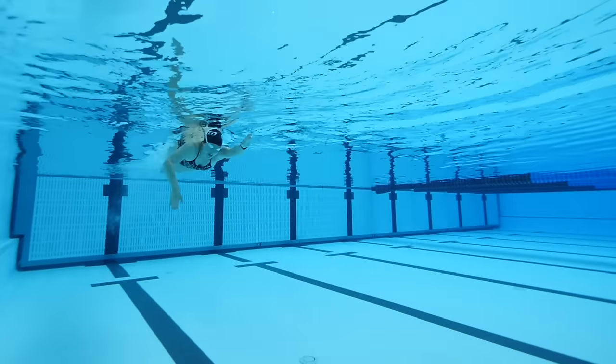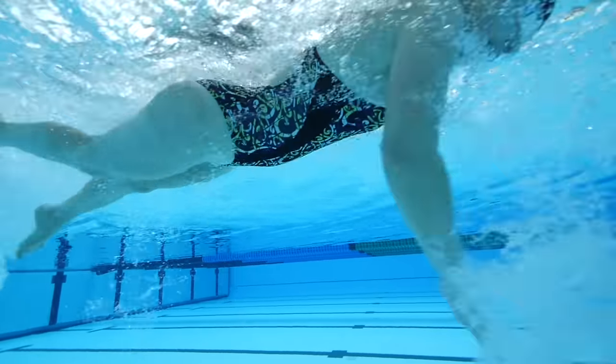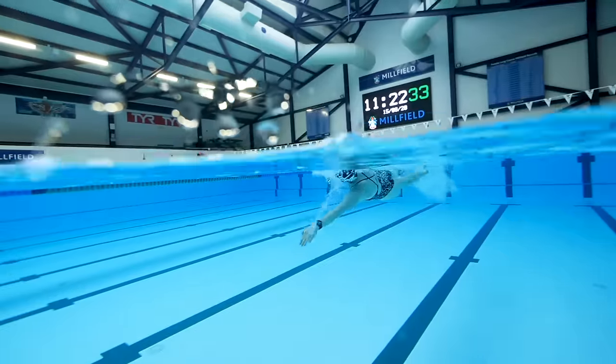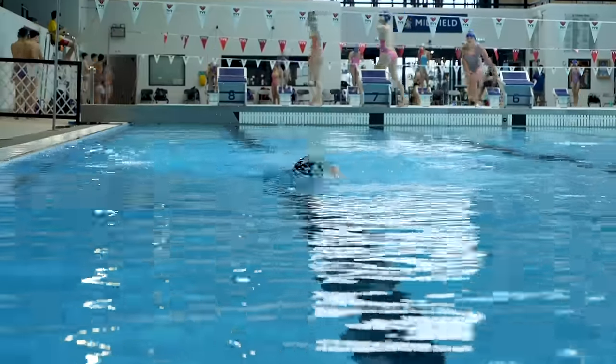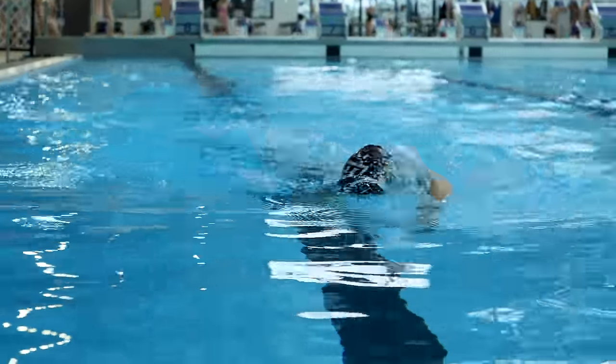Could you be going out too hard? Pacing plays a key role in being able to swim further. If you go out too fast at the beginning, you're going to feel out of breath straight away and you're unlikely to recover from that and find your rhythm. It's about knowing your ability and knowing your pace — even going out a little bit slower than that. You can always build throughout; that's known as a negative split, when you swim the second half faster than the first. It's a good way of feeling in control and avoiding that panic feeling of getting too tired.